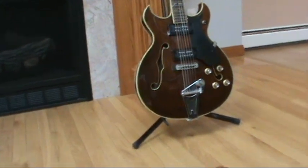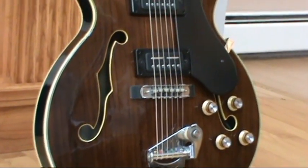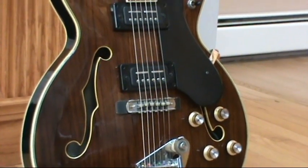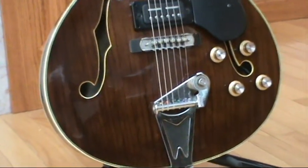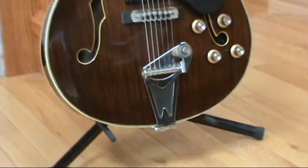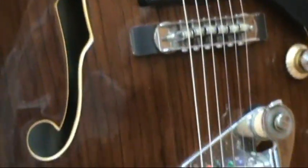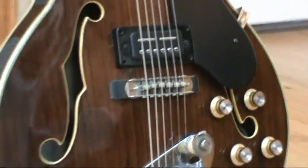The tremolo arm I'm still in search for. A couple of guys told me that the Bigsby arm will not fit on there, and somebody else told me I might have a hard time locating one that will fit. But I'll keep my eyes open. For now, I have the old wine bottle cork in there to keep it in tune. Works out pretty good.